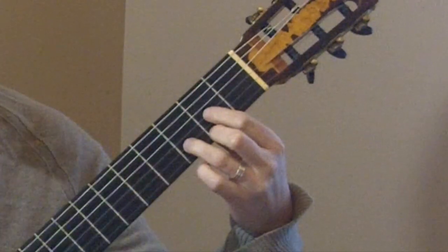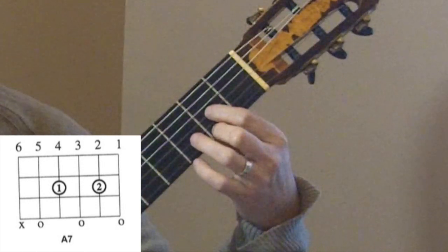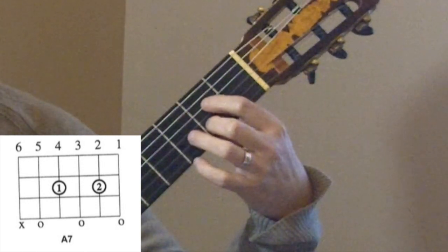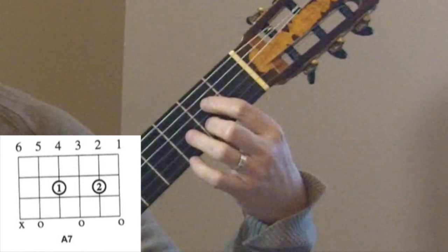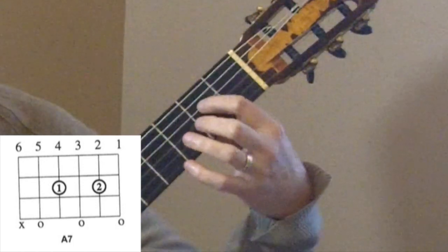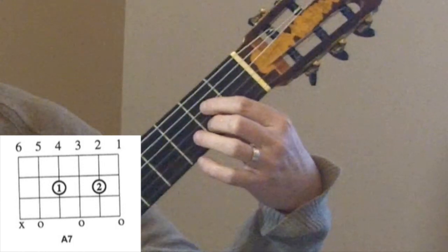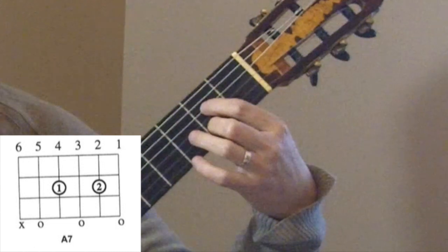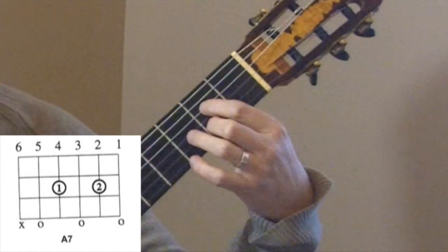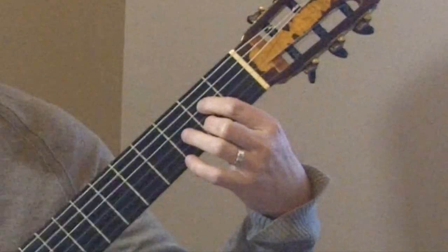If you already know how to play D, A7 is super straightforward. To play A7, we're going to take our first and second fingers from where they were for D and move them to the next lower-sounding strings. Your first finger goes to the fourth string, second fret, and your second finger goes to the second string, second fret. You'll strum strings 5, 4, 3, 2, 1 — everything except the sixth string. And this gives us A7.